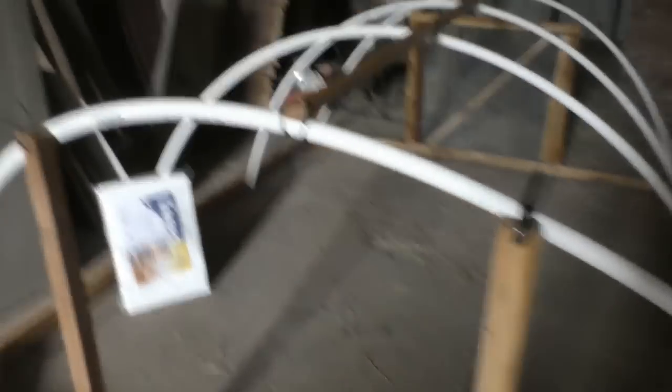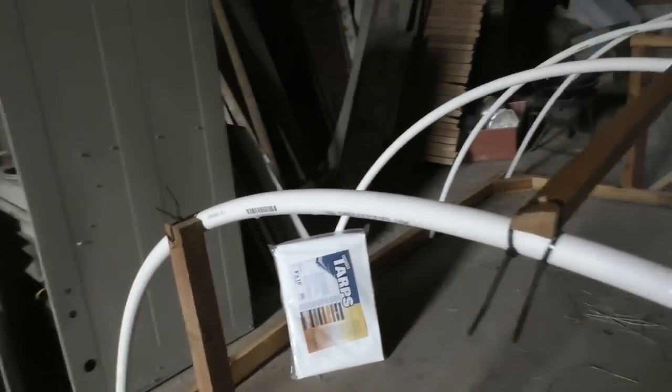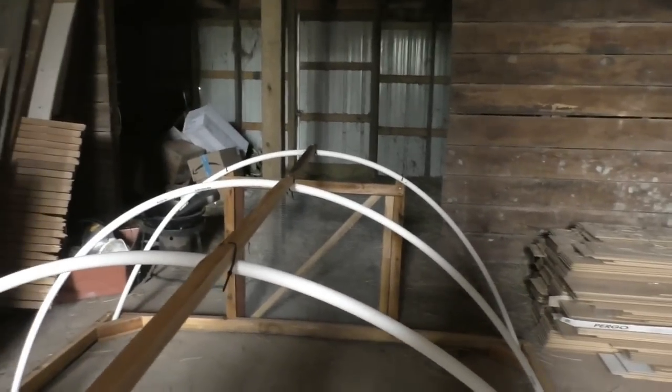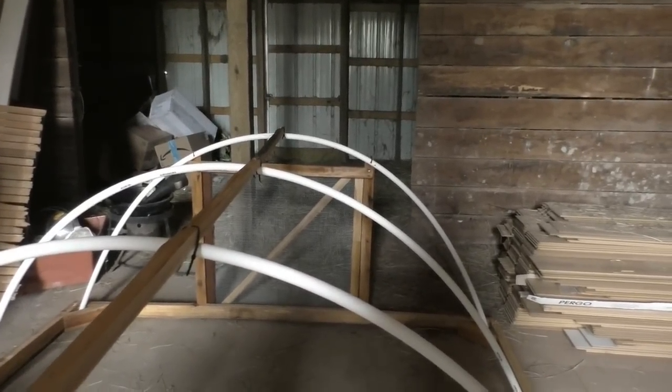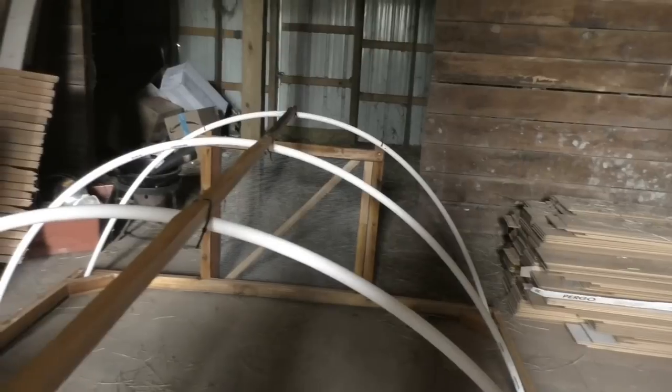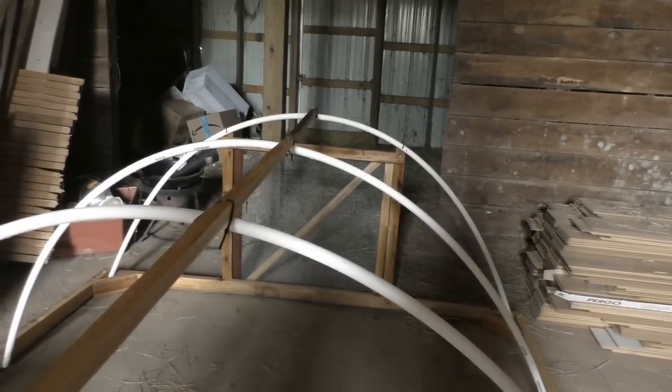To fasten it down I used zip ties. We have uprights at the end for sturdiness. The other end has a door — I built a square doorway and a door that fits inside it. This one is ready to go; we just need the wire on it. We ran out of time because of vacation, and we learned when to say no. We hope you enjoyed this summary of how to prepare your homestead so you can go off and not worry.